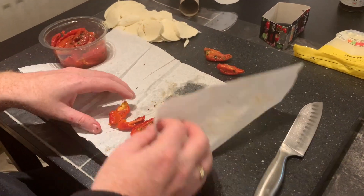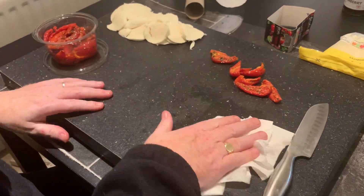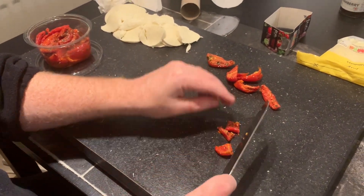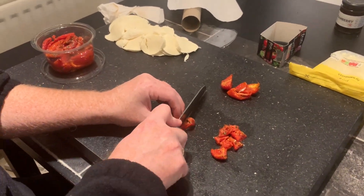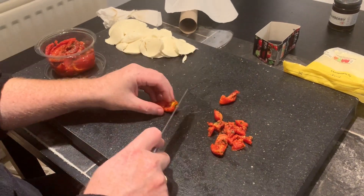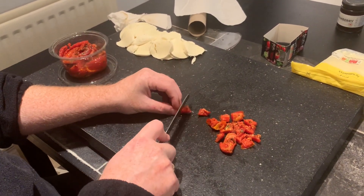Take all that oil off — as you can see, all off. Give the board a wipe down. It also makes them a bit safer for chopping as well — they're not as oily, not as slippery. Just cut those up into diced pieces; it makes it easier, better for cooking, and makes sure they get cooked nicely.